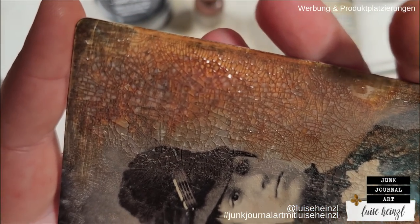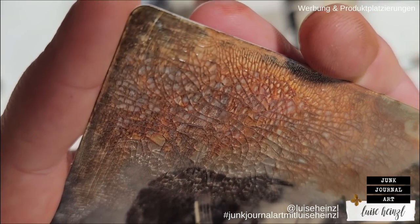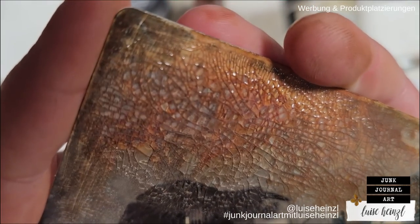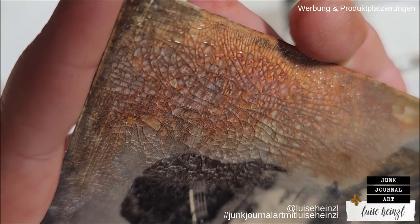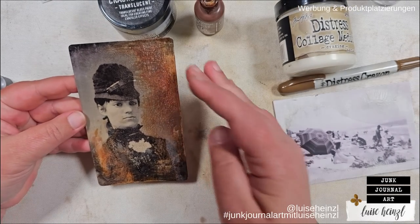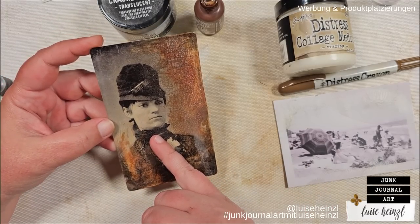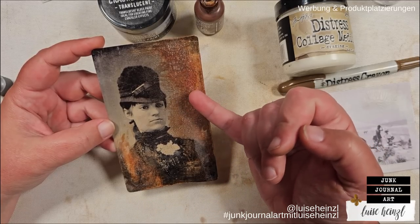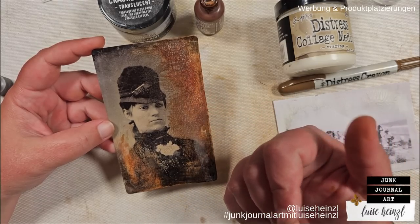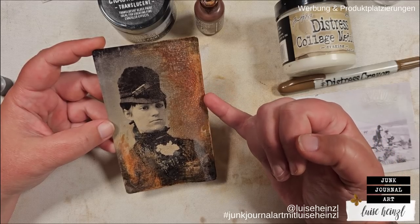Then go over this with your paper towel and remove what is sitting on top. This looks nearly like rust, depending on the color you use. How cool is that? That is just amazing. I really love this effect — it's absolutely gorgeous. Of course, you could also take other colors. I know that not everyone likes a nearly black and white photo with this rusty reddish-brown color. Please have in mind that you can also use grays or other neutral colors — it doesn't have to be Vintage Photo and it doesn't have to be such a reddish-brown.